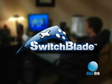Welcome to Switchblade, the new and exciting way to play World of Warcraft. This video will guide you through all you need to know to get Switchblade set up.